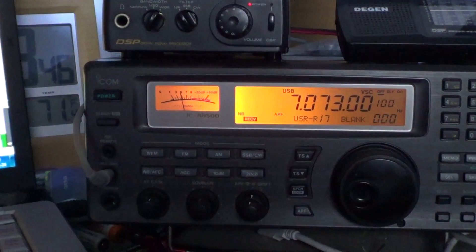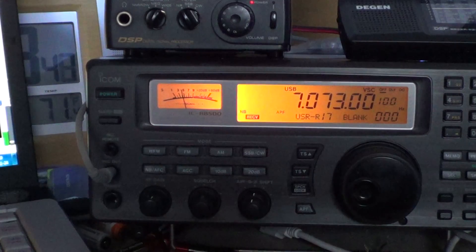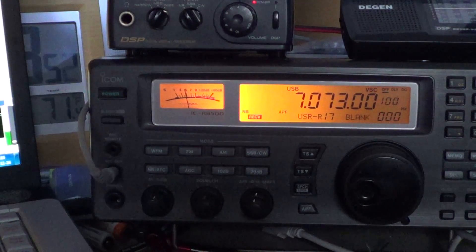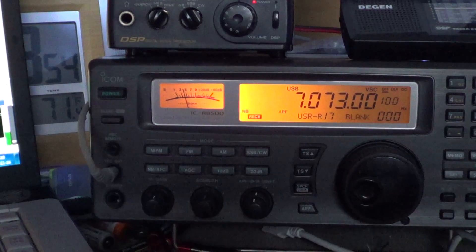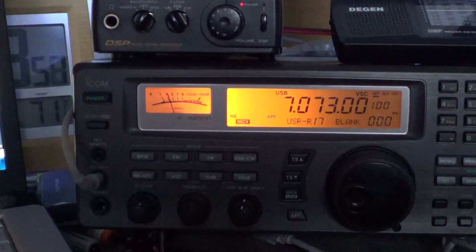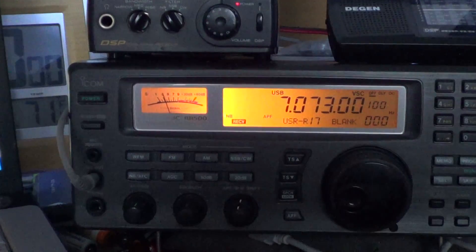Hey guys, welcome to this radio video. Here's a little demonstration of a mode that we don't hear very often called Olivia. I heard this on 40 meters this morning, and here's the decoding of the Olivia signal on my screen right here.